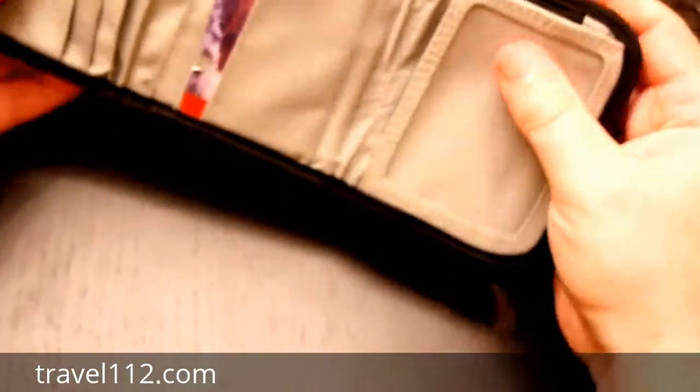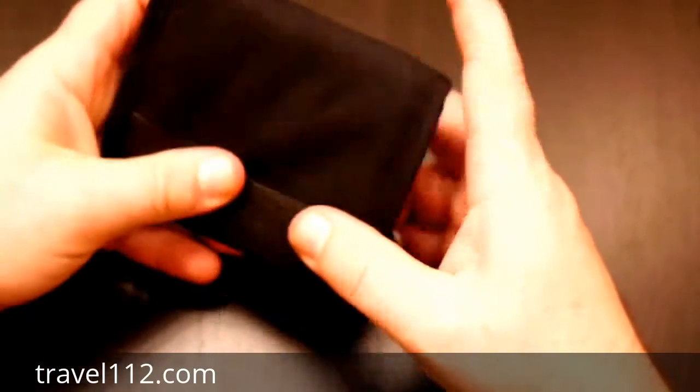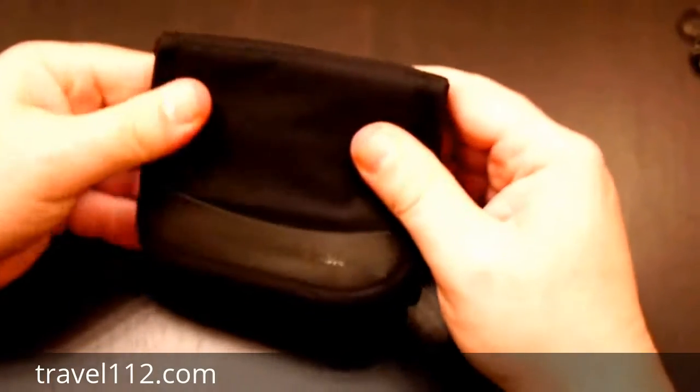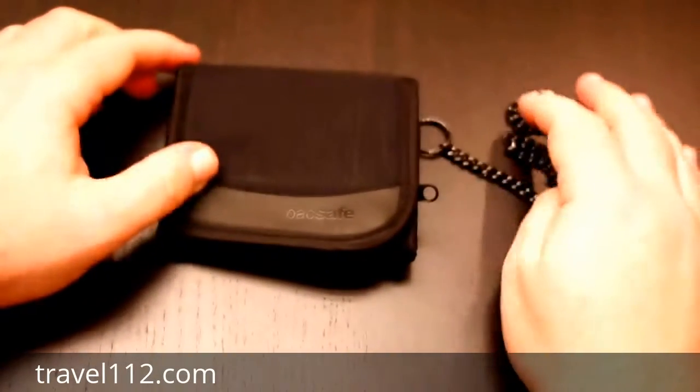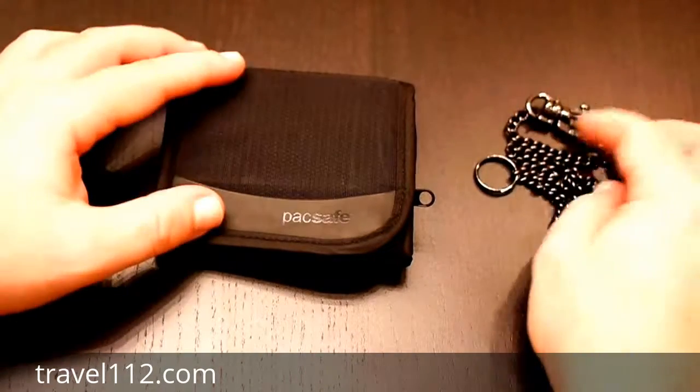But that's basically it — that's the wallet. I really like it, great quality, no problems with stitching. And that's the review. Again, it's the Pacsafe WalletSafe 100 Tri-Fold Travel Wallet.